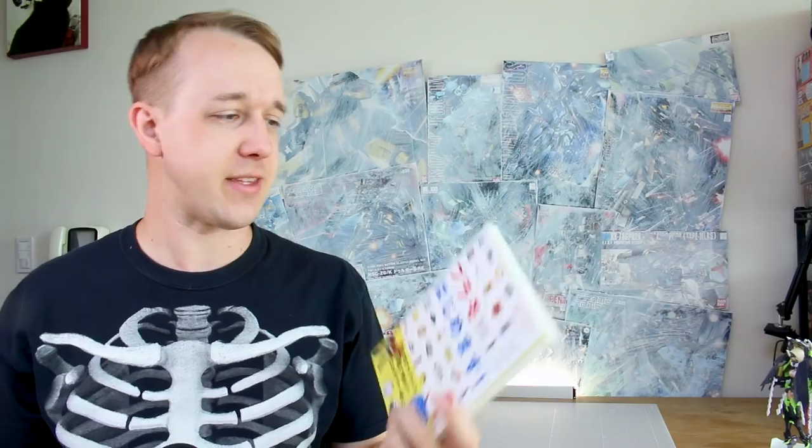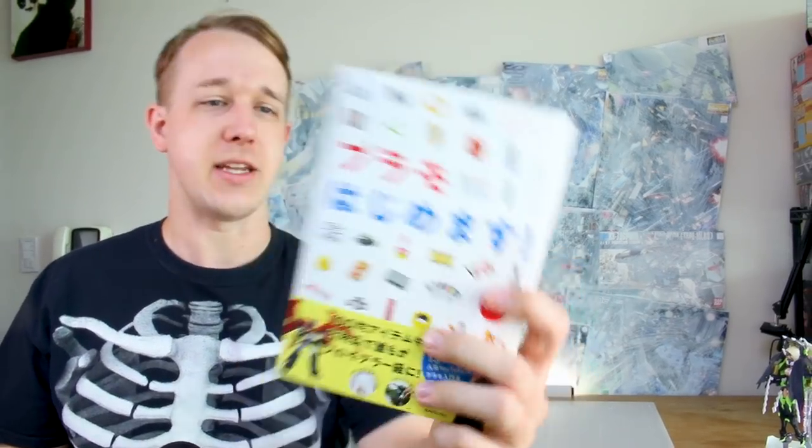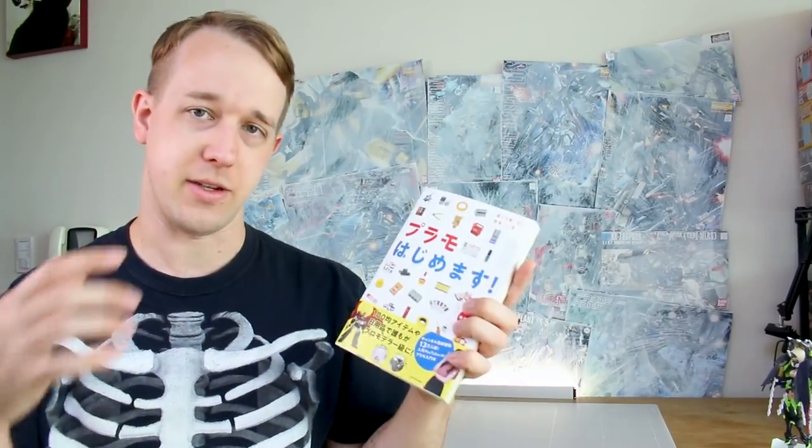Hey, what's going on, guys? Today we're going to be doing a sort of book review, taking a look at this book here. The title is Plamo Hajimimasu. It is from a Japanese YouTuber — she's right here on the cover, Kosaka Kino. A pretty cool YouTube channel, definitely makes a ton of videos there. But definitely check it out if you have a high tolerance for a Japanese fake kawaii girl voice, because there's a lot of that.